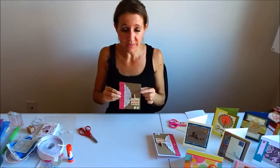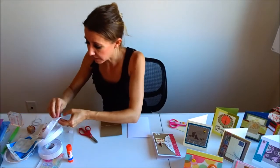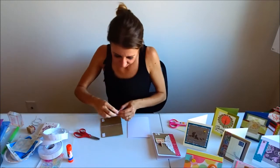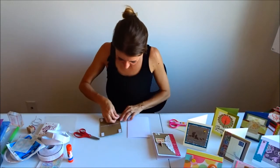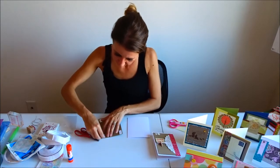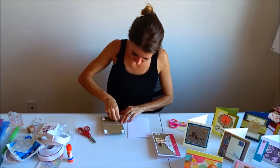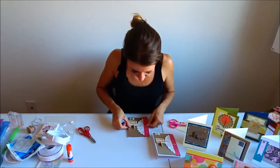Now I'm ready to adhere everything to my card base. I'm going to use my pre-cut foam dots, put one on each corner, remove the backing, and attach it to the card base.